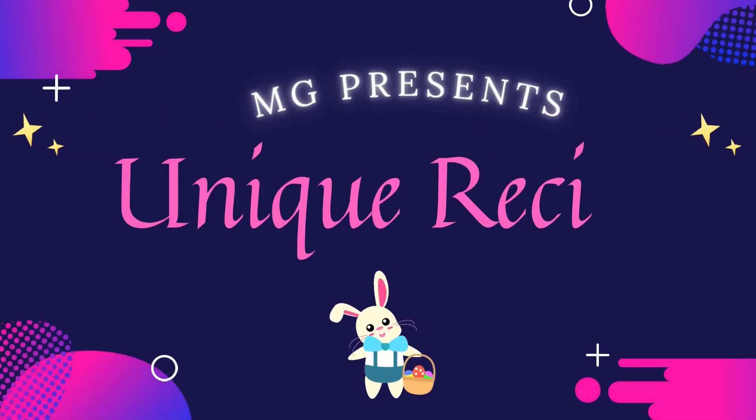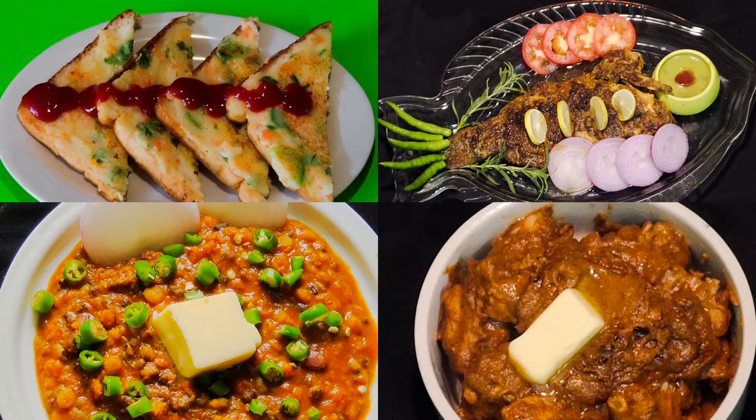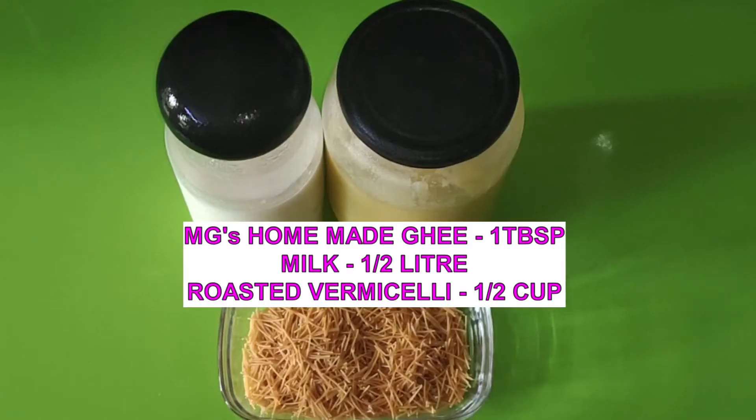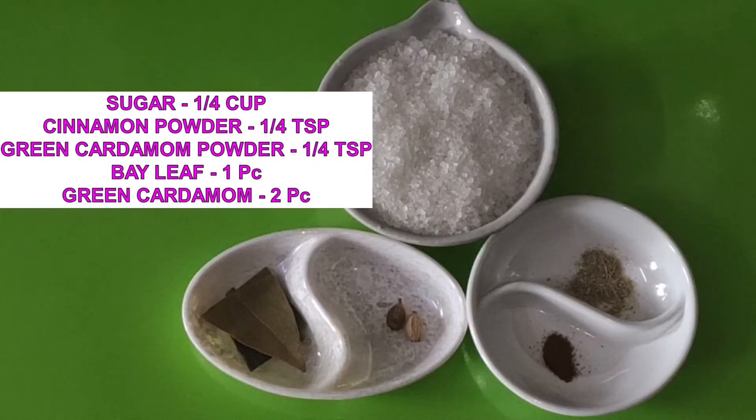Welcome to unique recipes presented by MG. For complete details, please watch till the end. Please check the description box for the list of ingredients.